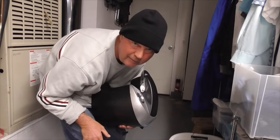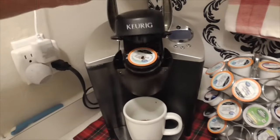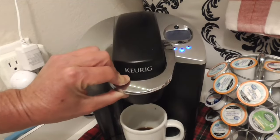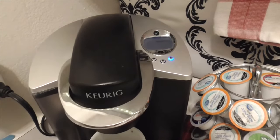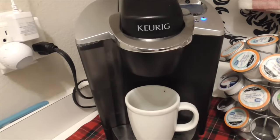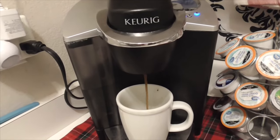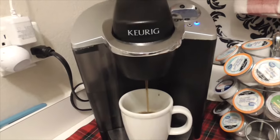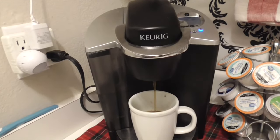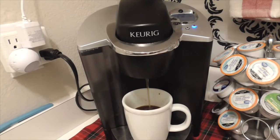Let's see if this video turns out okay. So we have it plugged back in, it's all ready to go. Got the little buttons going, push the right button and we'll see if it works. Amazing — look at that! So that's how you fix your Keurig coffee maker when it hums like that.